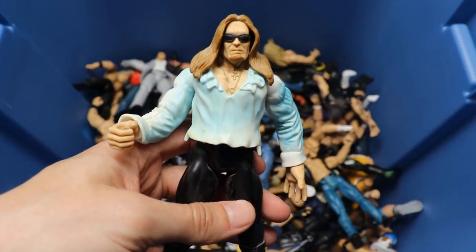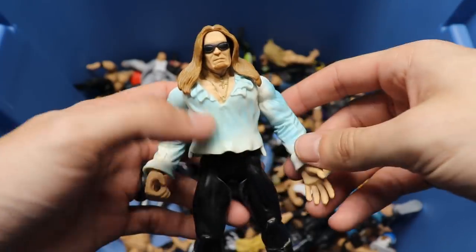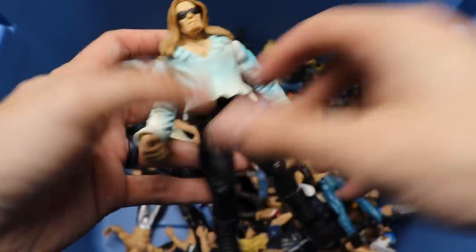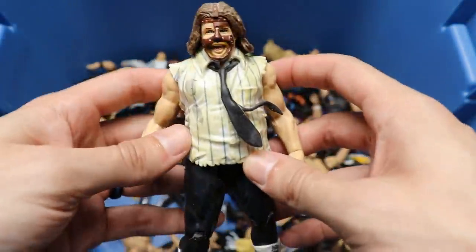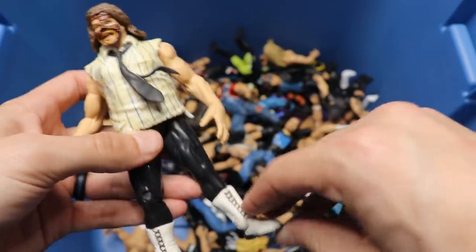We have a Jakks figure - it's either Christian or Edge - I mean it's not Gangrel so it's gotta be one of the two. The glasses don't come off of course, but you got the white flowy shirt and black tights. We have another Mankind figure coming in - head sculpt's not that great but you got the tie on there. Y'all just don't even know how blessed you have it.